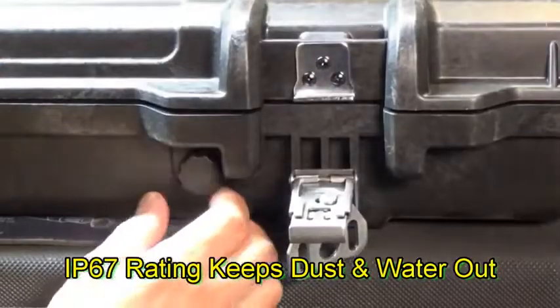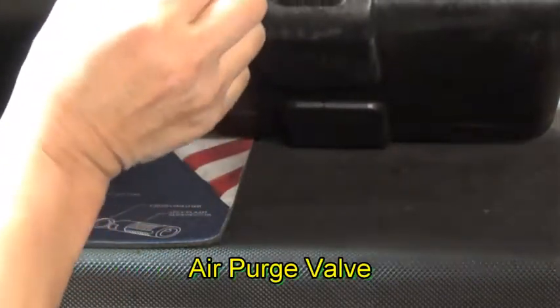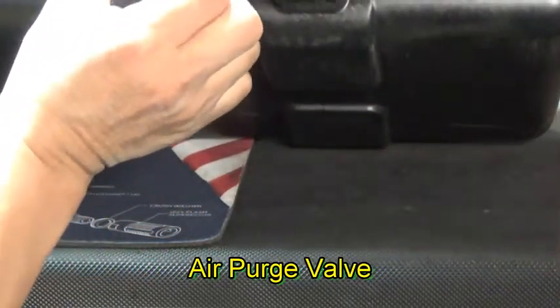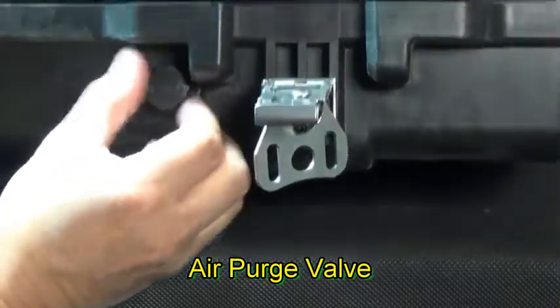The other nice feature, like a lot of top-end rifle cases or protective cases, it actually has an air valve that you can adjust for varying air pressures — for example, if you're flying on an airplane.